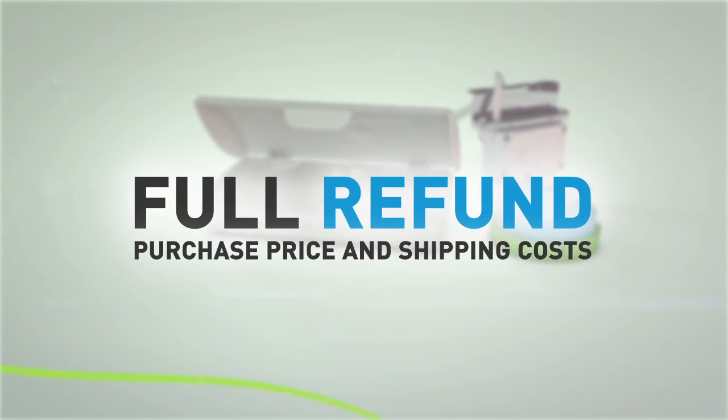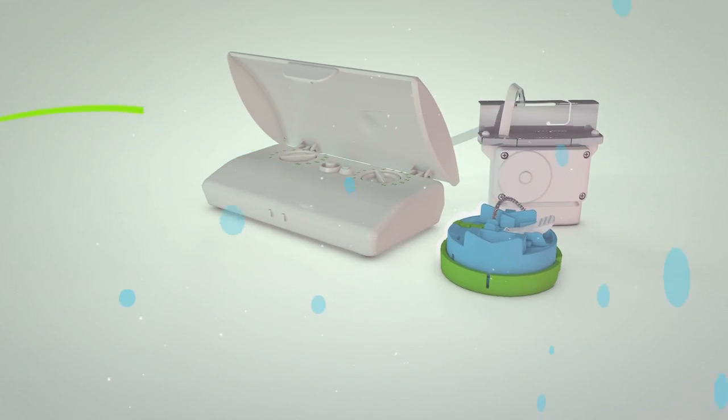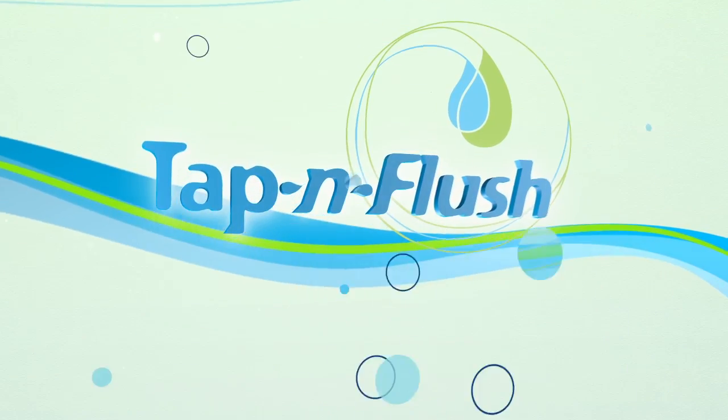Our guaranteed fit promise comes with a full refund to the purchase price and all shipping costs. You have absolutely nothing to lose. Start saving today with Tap & Flush.